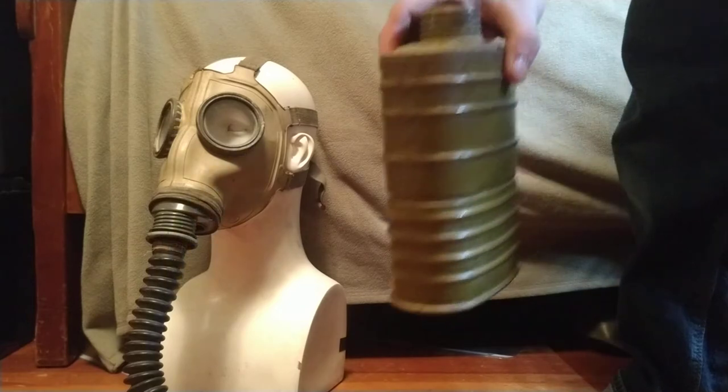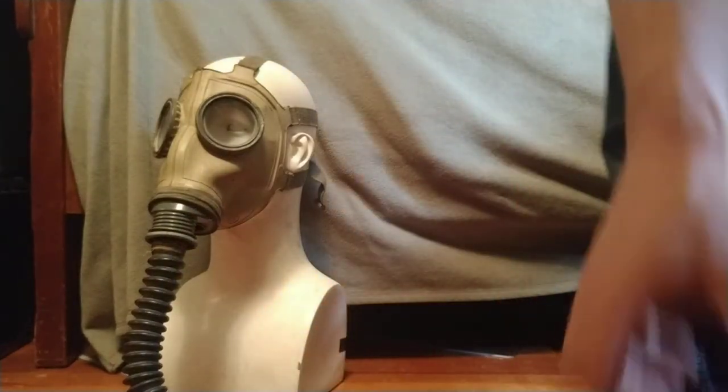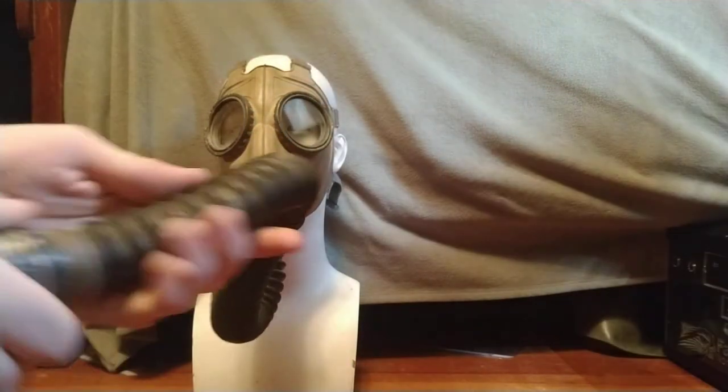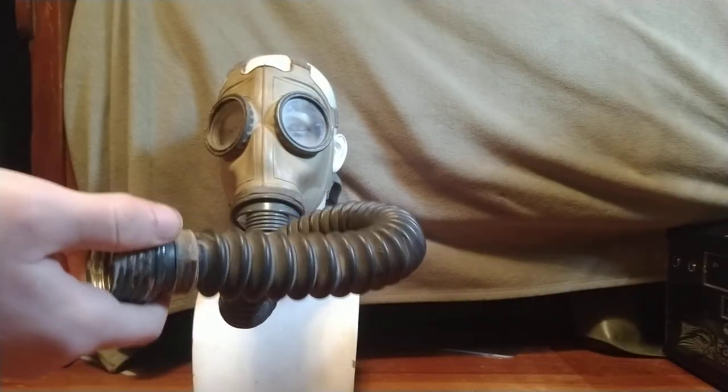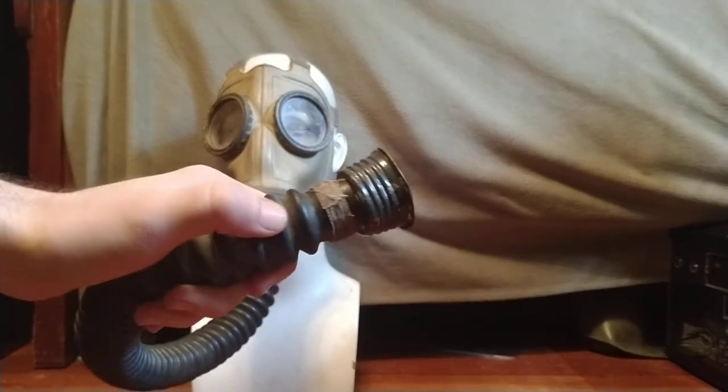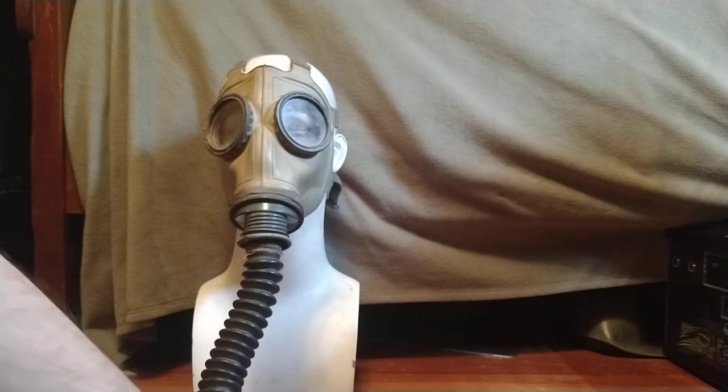Being a Russian mask, it has filter threads which are undeniably GOST. The hose is pretty typical of what you'd see on even later Soviet masks. The main key thing here is that the threads and all the metal hardware are painted this weird dark bluish-gray color, which is fairly common.